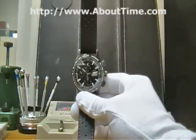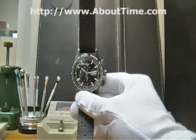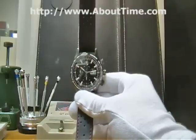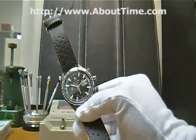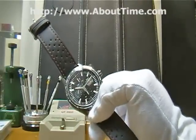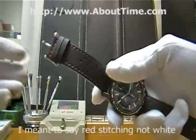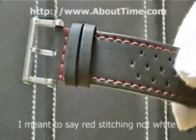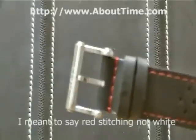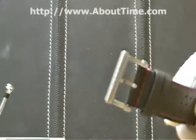This particular watch we're going to be introducing is the Ball Fireman Storm Chaser DLC Glow Watch. This watch is on a black rubber strap with white stitching. It has a loop-and-tang buckle insignia by Ball Watch.